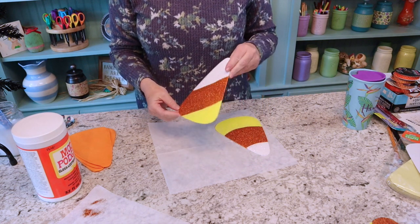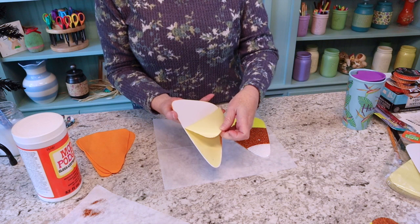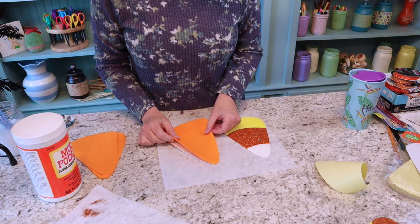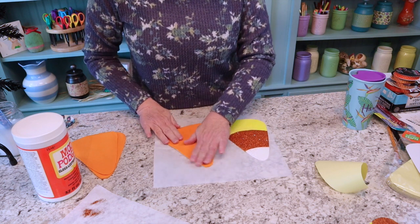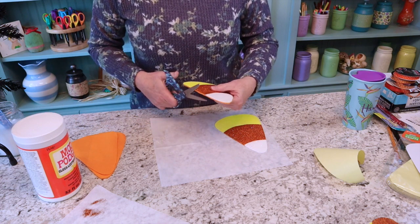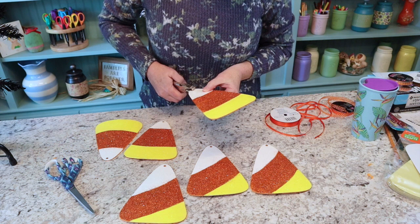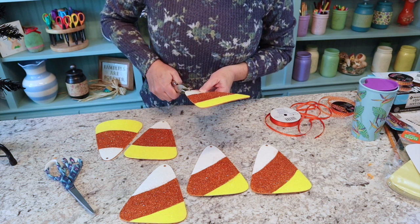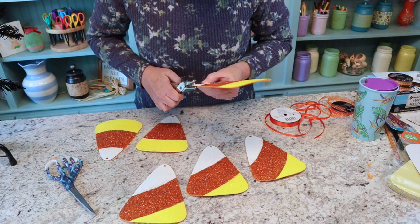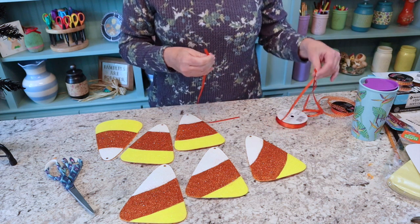Now I'm going to go ahead and put the felt backing on the candy corn. This has a little peel-and-stick situation, so I just peel the backing off and put on my piece of orange felt that I cut out at the beginning. It ends up being just a little bit smaller than the felt, so we just trim it up. Then I'm taking a hole punch to make holes in the little candy corns — it's a little difficult because the cardboard is kind of thick, but just keep working at it. Then I'll take some ribbon and make little ties to hang them on the tree.